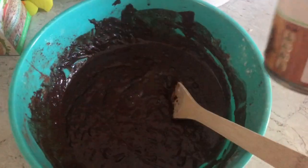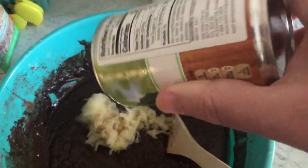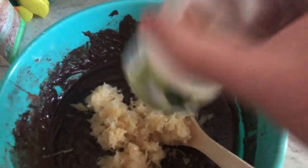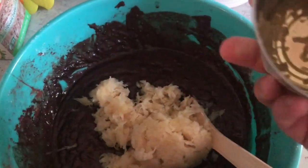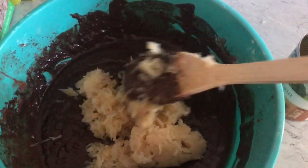Now for the star of the show — here it is: sauerkraut, that's been drained. Pour it into your bowl. Did you get it all? Get it all out of the can. Just a touch. Now you're going to mix that all up.